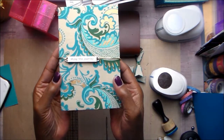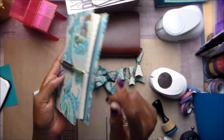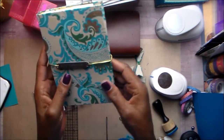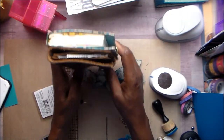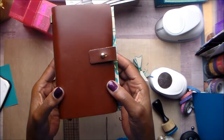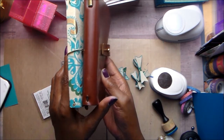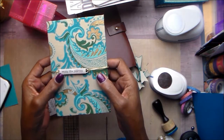So that is my traveler's notebook. Those book inserts from my regular notebook fit just great — it is just about the same size, so they were a perfect fit.